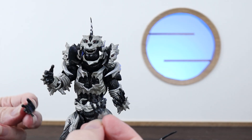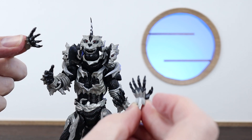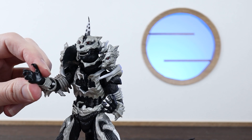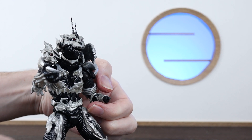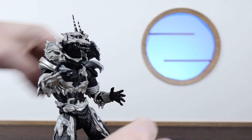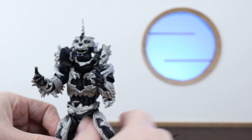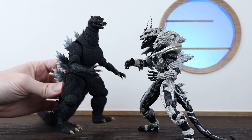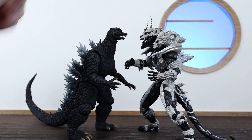Monster X comes with two pairs of hands. The extra hands have the fingers fully spread out, whereas the ones on him straight out of the box have curved fingers. Popping the left hand off and swapping in the extra one — there isn't too much difference. One can be useful if you're going to have him grabbing onto Godzilla. Speaking of which, we've got the O4 Godzilla right here that pairs up beautifully with Monster X.